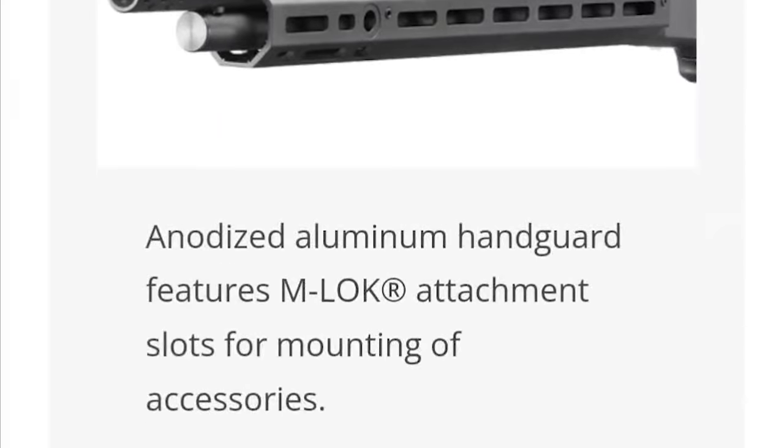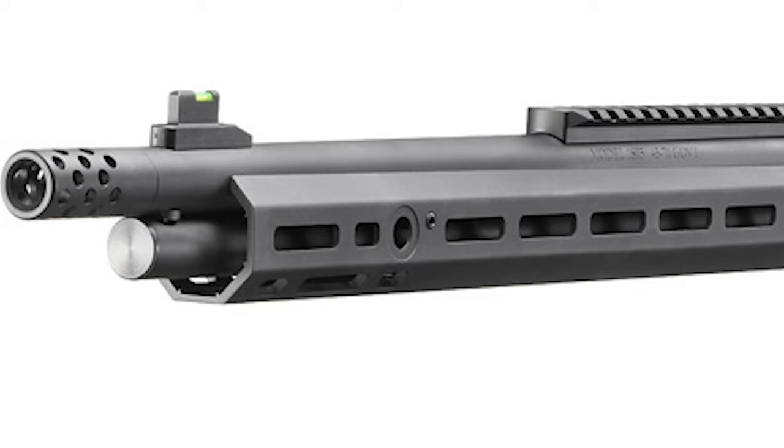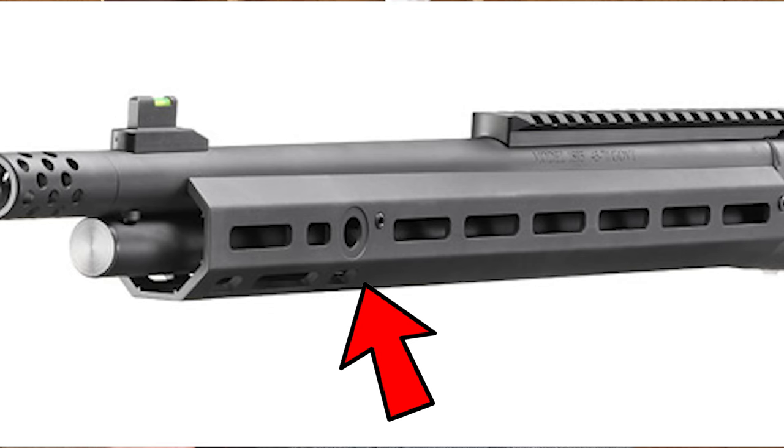Let's step up front to the anodized aluminum handguard. It features M-LOK attachment slots for mounting accessories. M-LOK is standardized — Magpul will give you a license just to make sure that you're standardized so everything fits: flashlights, lasers, ammo quivers, anything like that. You can mount it right side up or upside down. Looks like they've got 3, 6, and 9 o'clock attachment points. They've got a QD, so I like that. They've run that mag tube all the way out to the threads — I think that looks pretty good.